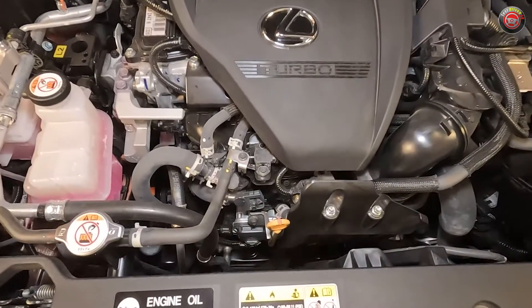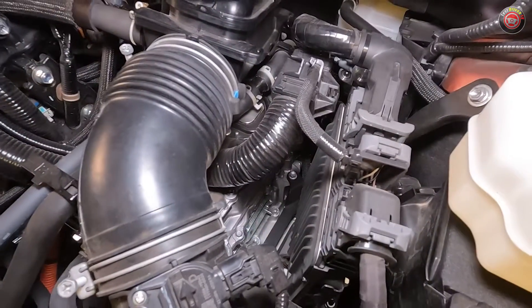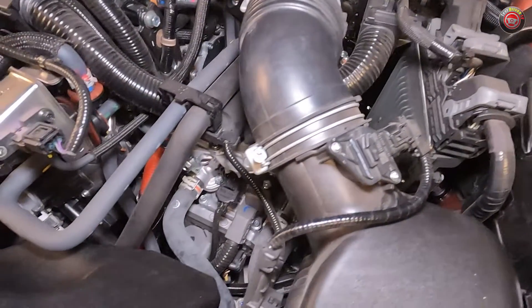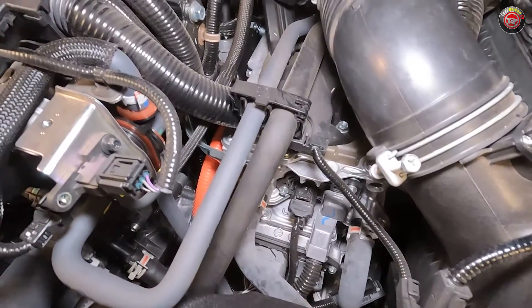Of note, the electric cooling fan is mounted at the back side of the radiator and should be treated with respect, as it can turn on any time if the engine is warm, even if the engine is shut off. Also be careful working in or around the orange wiring harness that connects to the hybrid electric motor and control components, as it handles some 288 volts.